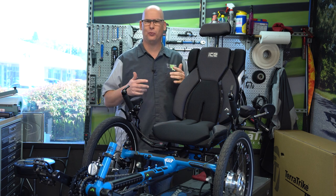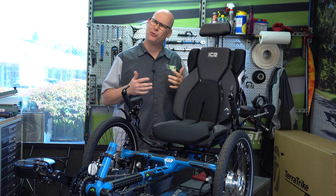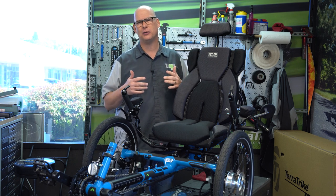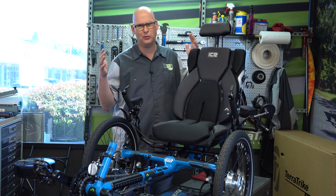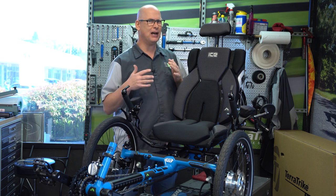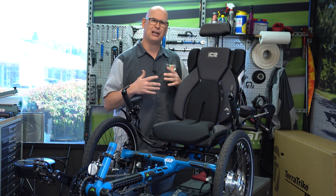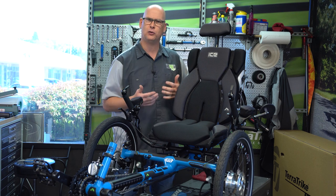Today we are going to go over a really cool trike for small riders. In the bike world, it is hard to find an adult small rider bike. A lot of times the frames are too long or they're not made for you. They try to adapt it and make it so that you could ride it, but it's really not designed for you. The cool thing is ICE trikes came up with their own design for small riders so that it fits you really well.